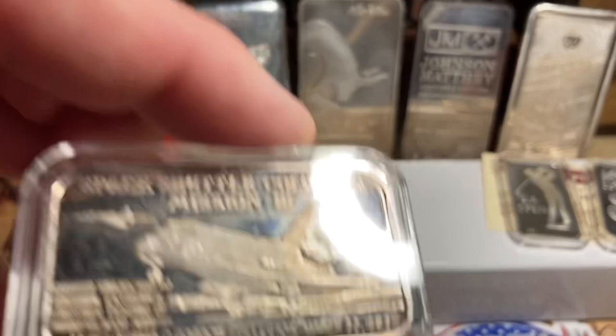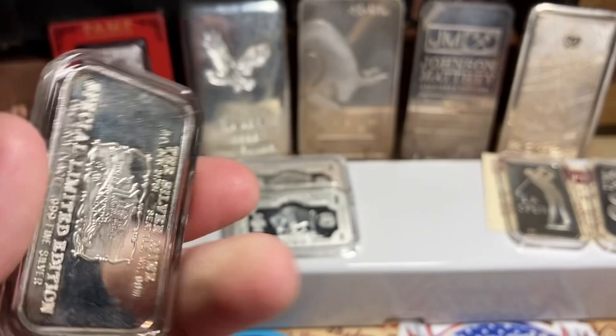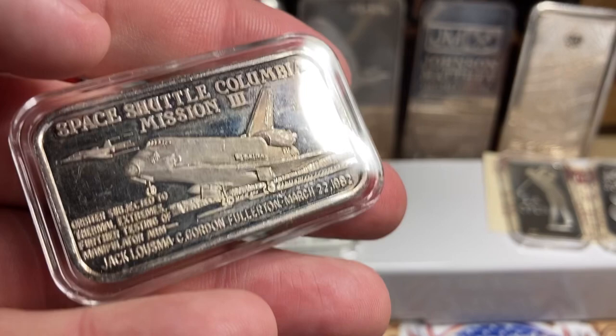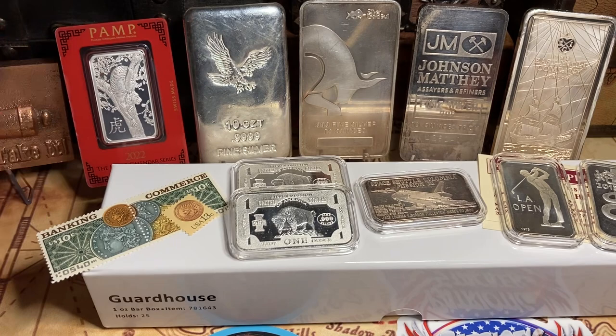What I am on the fence about are the 1-ounce bars. They seem to not be as popular, and I get it — they kind of are awkward to stack. I guess if you are buying them in bulk you can put them into containers. But who is buying bars in bulk? I recently decided to start stacking bars, and I will show you how I'm going to do it.